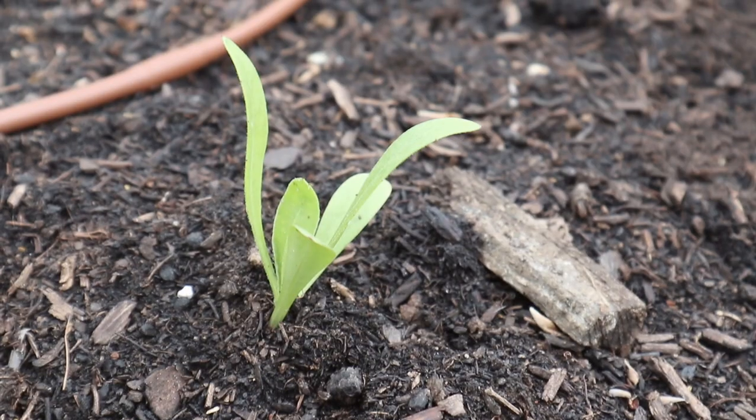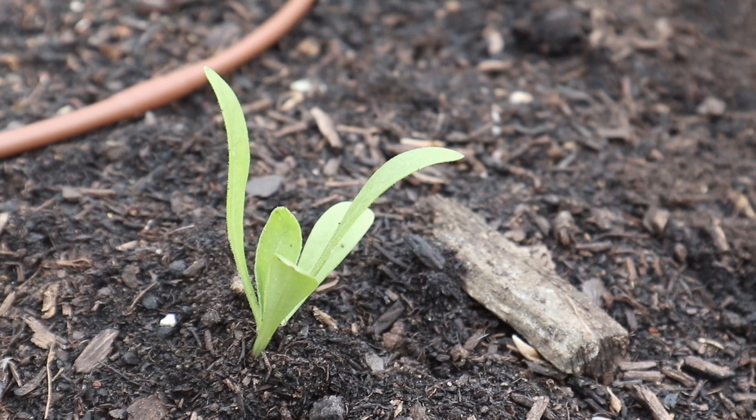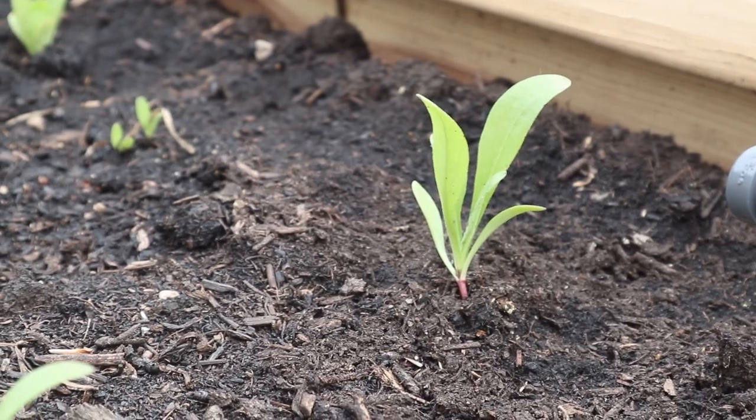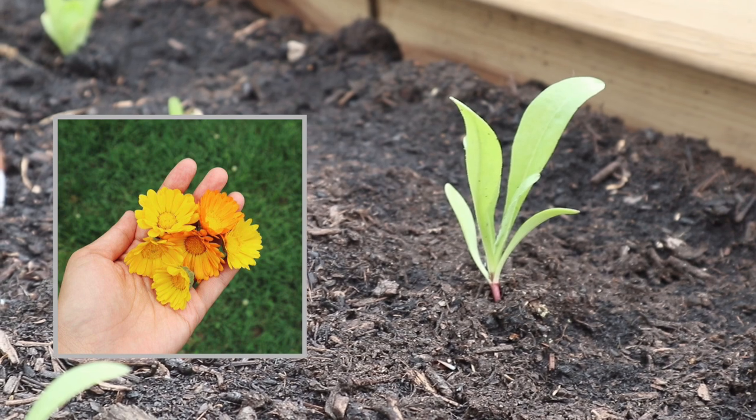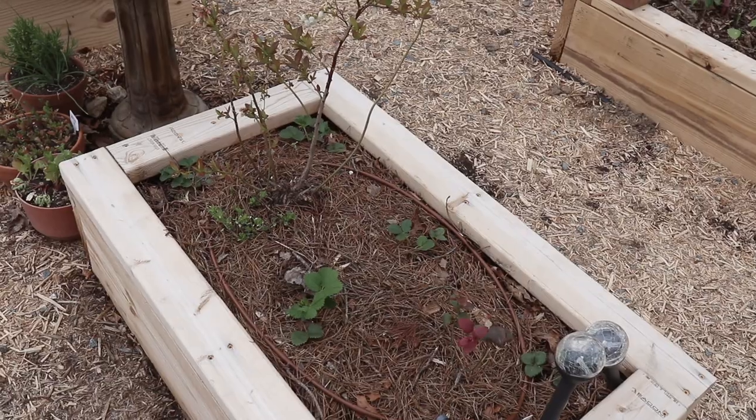The last couple of rows are calendula flowers. These are another cold hardy crop and you can grow these for the flowers — we like to harvest them for a lot of our skincare products. The butterflies really love these flowers and they're also a really good trap crop for aphids.